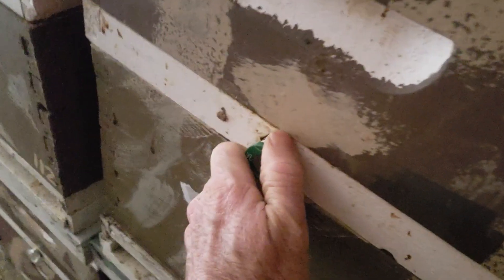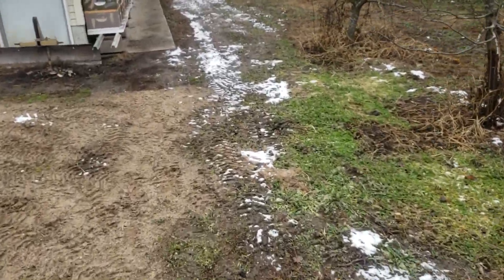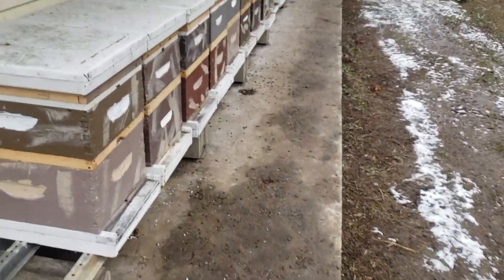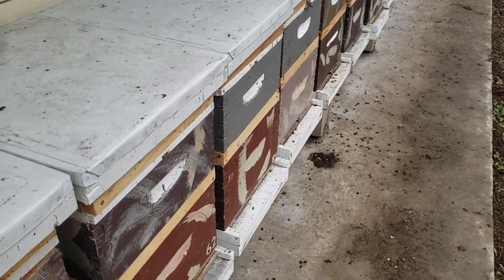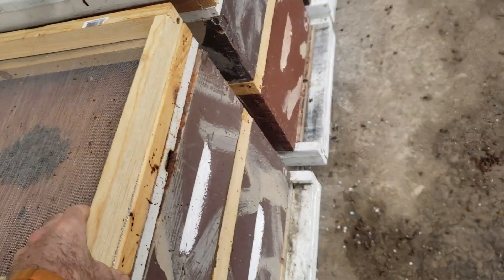I can go through without being in the elements, check that they have sugar, and make sure the bees are alive. It's more of a pain to do it outside when it's very cold. The only colonies I have left outside I've gotten down to a single deep and a single medium. This right here is my largest colony — I got the bees into a single medium.